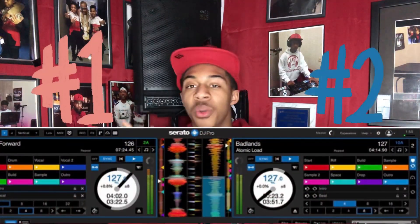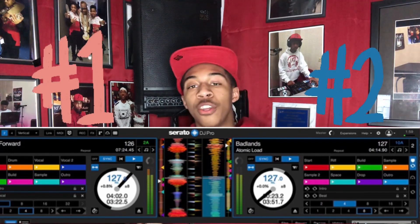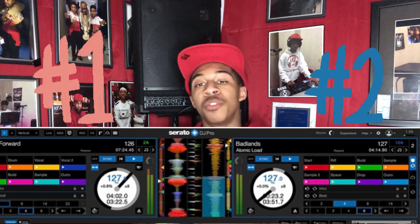You also have deck one and deck two, and on both of them you have your cues, volume, play buttons, loops, auto loops, sync, and forward/backward controls. In the middle you have a pitch fader and a cross fader — which is great. I just love this program because you can do anything you want with it. If you want me to go into more detail on how these things actually work, go ahead and type that in the comments.